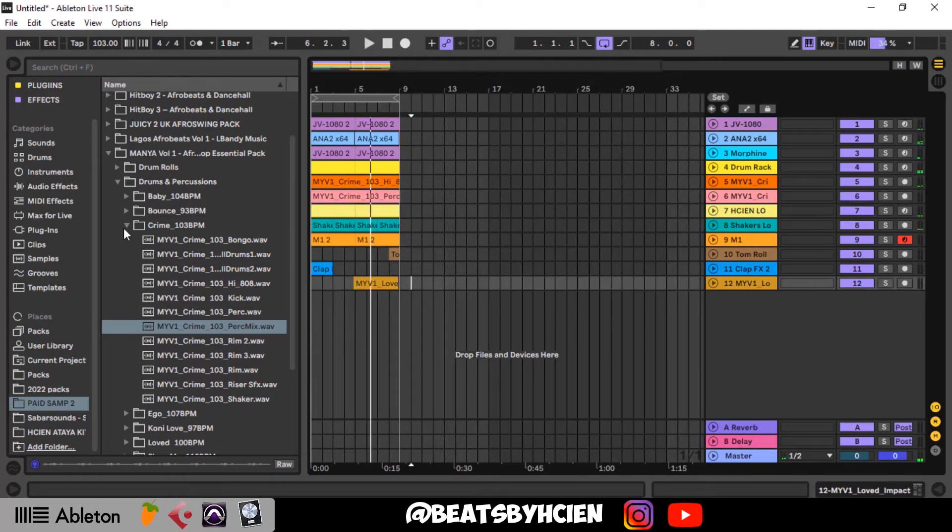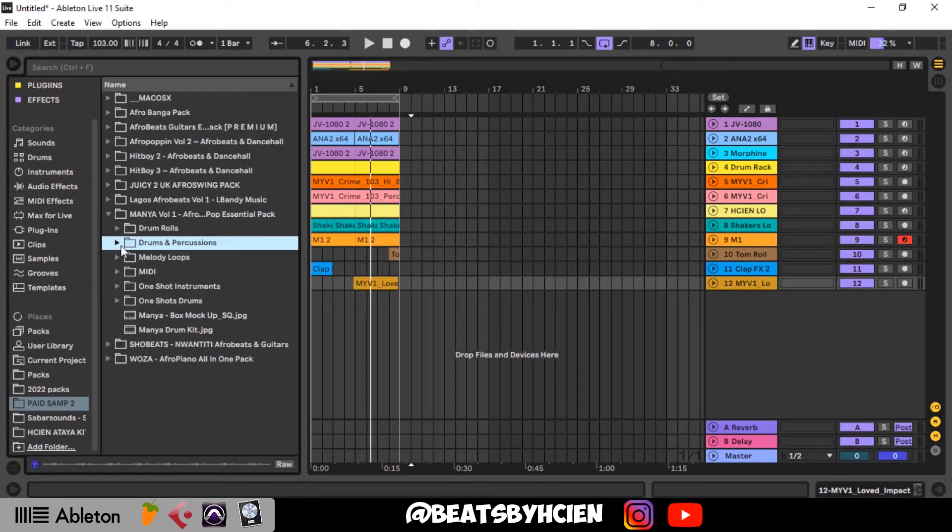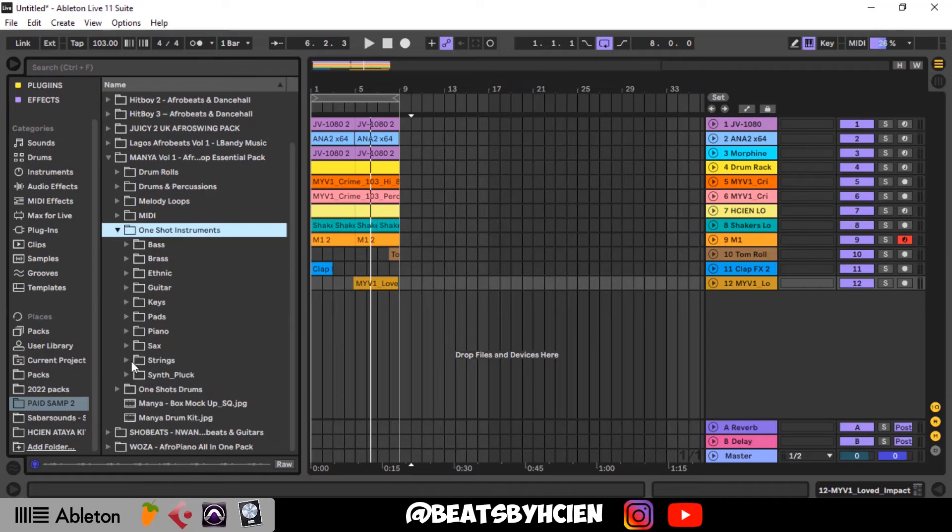Just enjoy yourself when you make beats. If you're not enjoying the music, then switch.